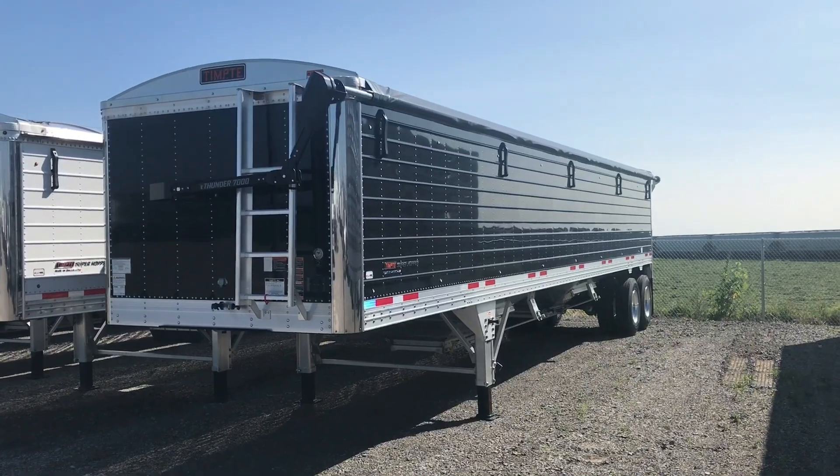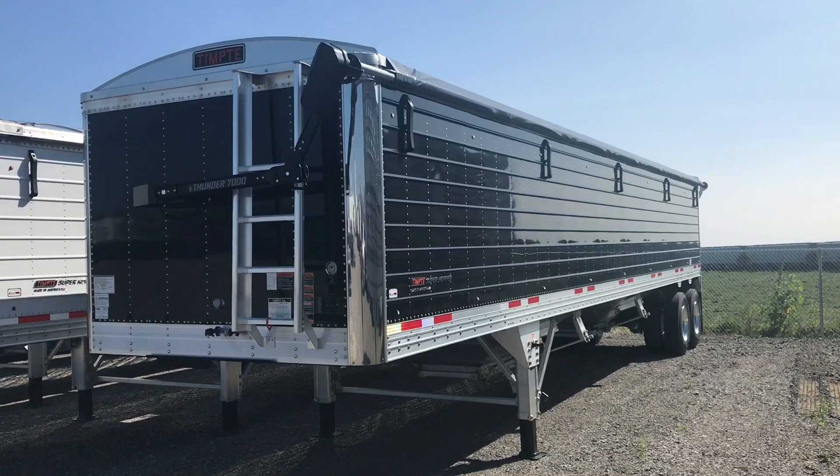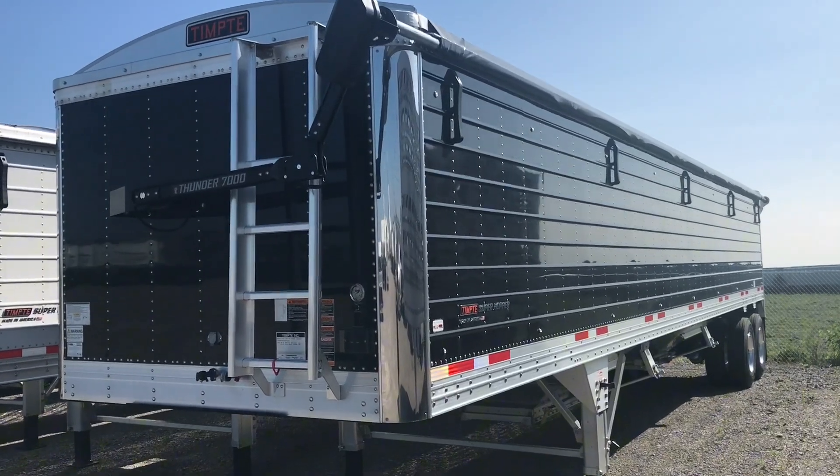What's up guys? Check out this awesome Tempty hopper I just got in here. This hopper right here is a Tempty super hopper. It's a 40 by 96 by 72 tall.